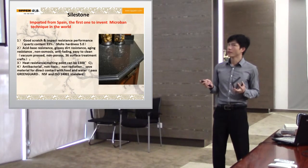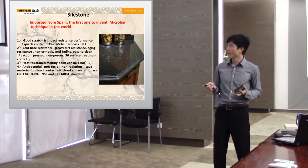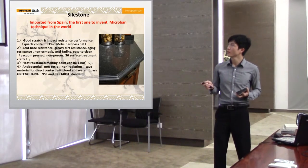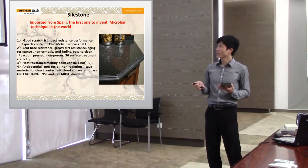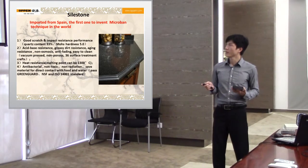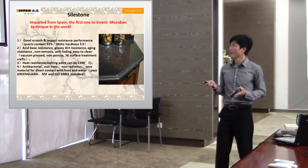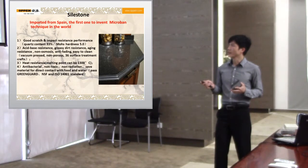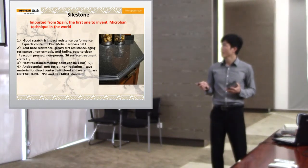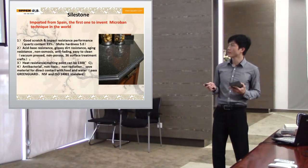The technique is about anti-bacteria. The features are as below: quick scratch and impact resistance performance. The quartz content is 93%, and most hardness is 5%. Space resistance, visitor resistance, aging resistance.